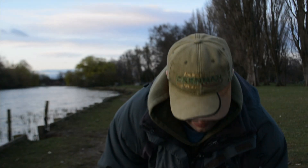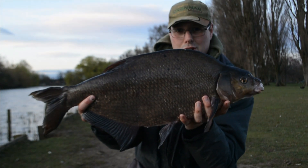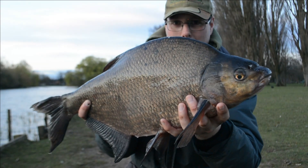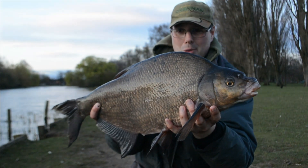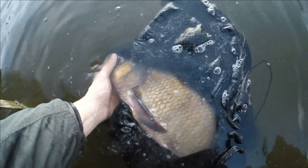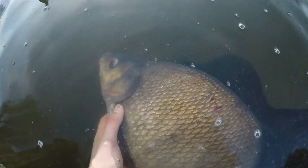Caught on sweetcorn - doing well with the bream this early spring. Beautiful big fish. Right, let's put it back and see if we can get another one. I'm returning her in the sack just so you don't drop the bream. As you can see she's got spawning tubercles on her - she's been well rested up, so she'll go when she's ready. There she goes, just finding her bearings now.